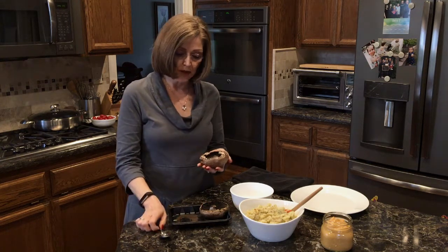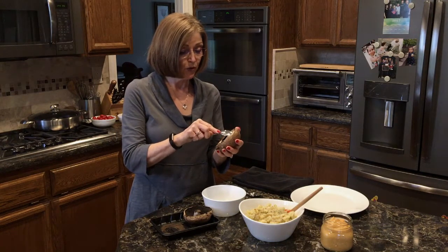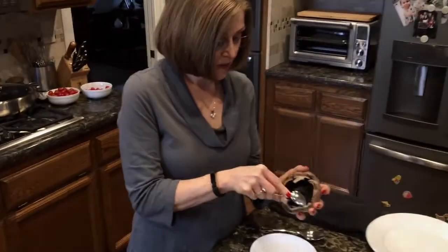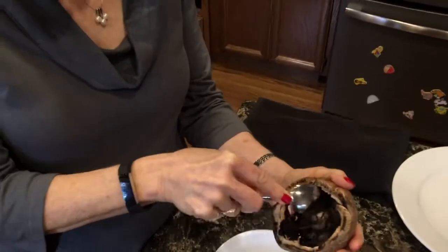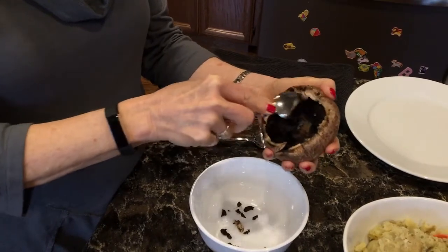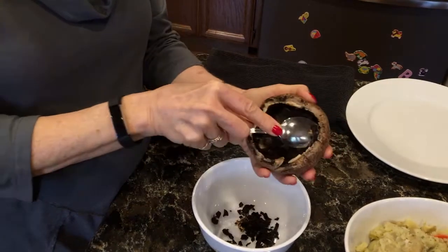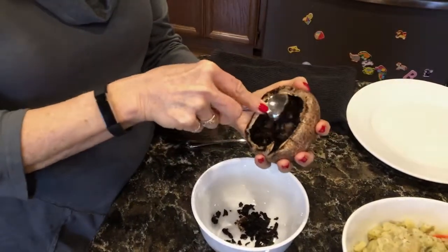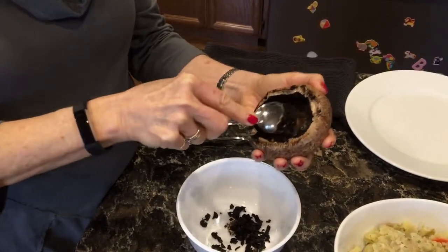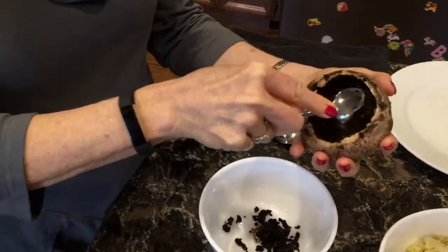I picked these up at Trader Joe's. The first thing you're going to want to do is take a spoon and remove the gills — just go around the edge and get these out so we have a place to put our mashed potatoes.